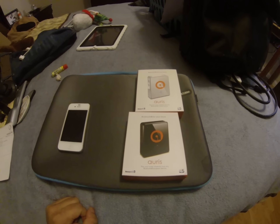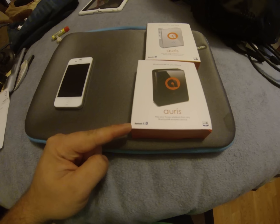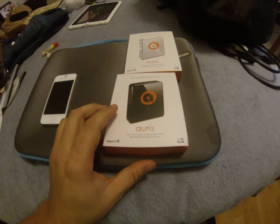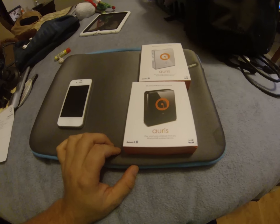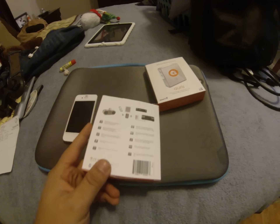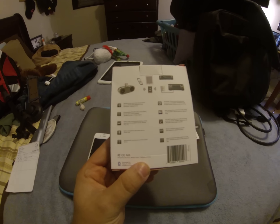On the front you see Bluetooth 4.0. It tells you to pick your tune wirelessly from any Bluetooth enabled device — iPad, iPhone, Android, anything that you can use.